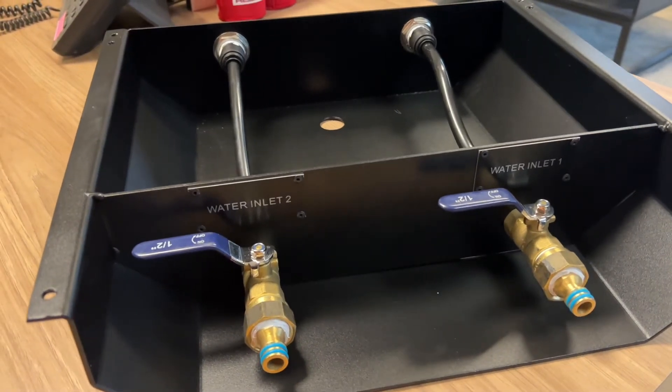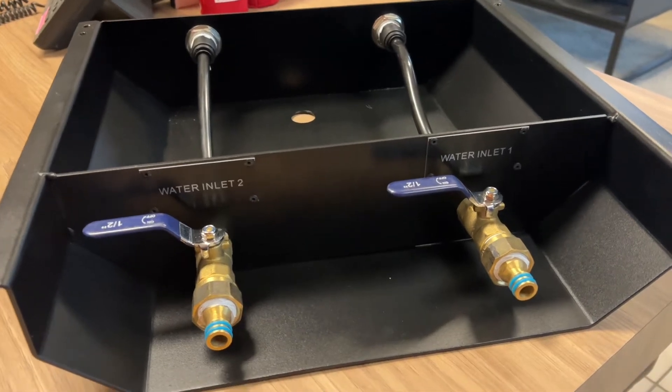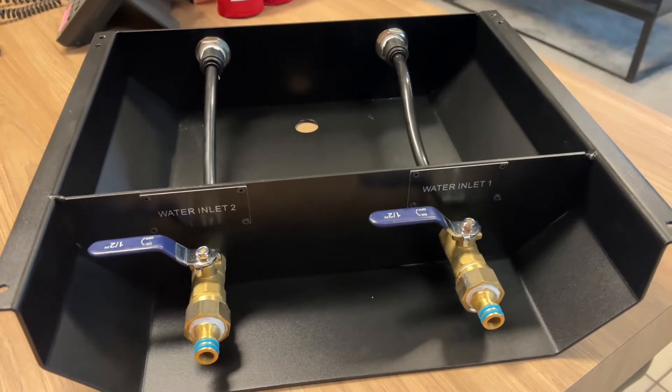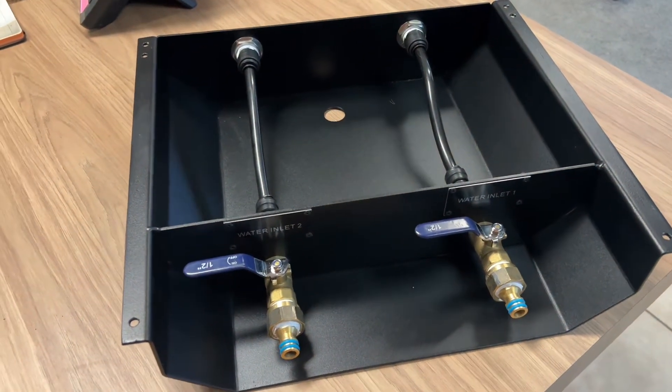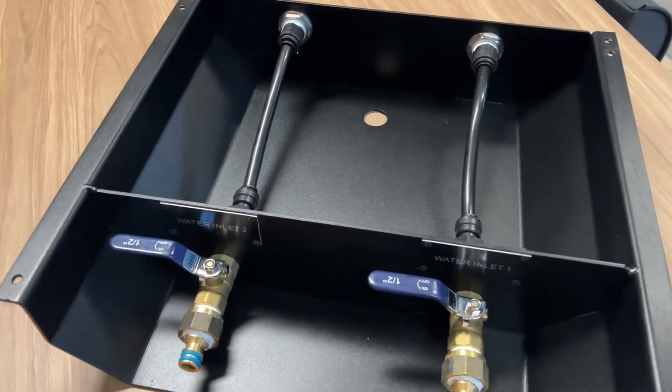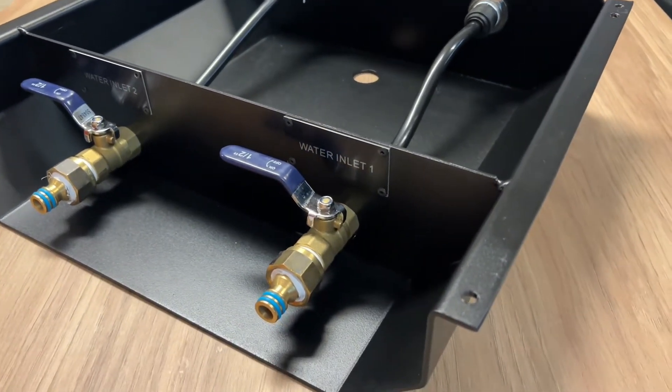But what we find with a lot of customers is they either forget to lock it or they have problems opening it, and invariably when they're on their travels they either lose the filler cap or it ends up rounding off and they can't use it properly, and then we need to replace the water filler.